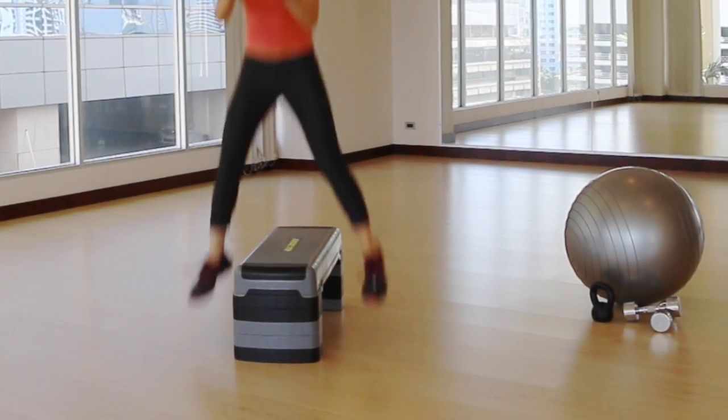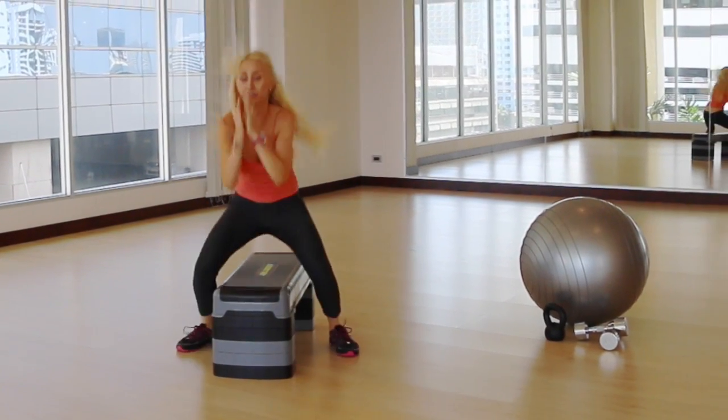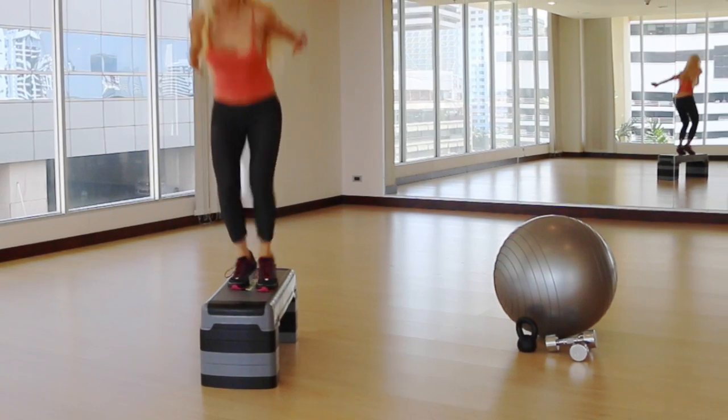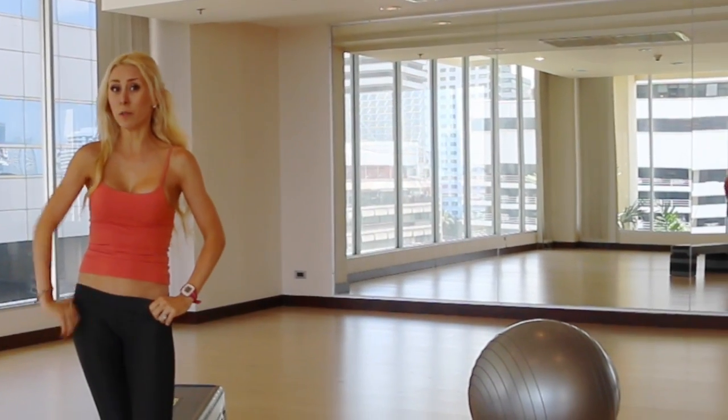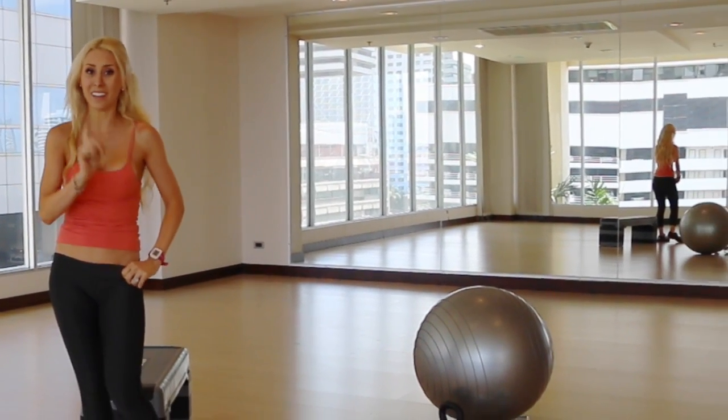Four more — three, two, back up those feet, one. Make sure you're going to do the other side, repeating that whole entire cycle on the left side.